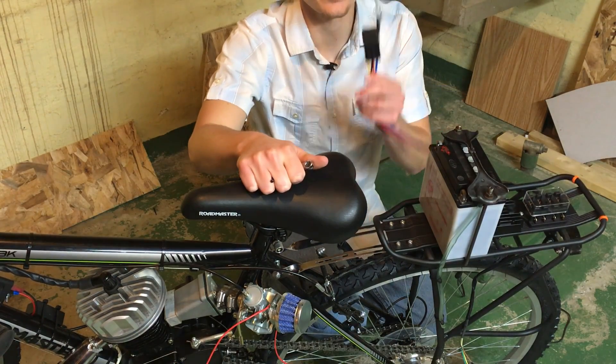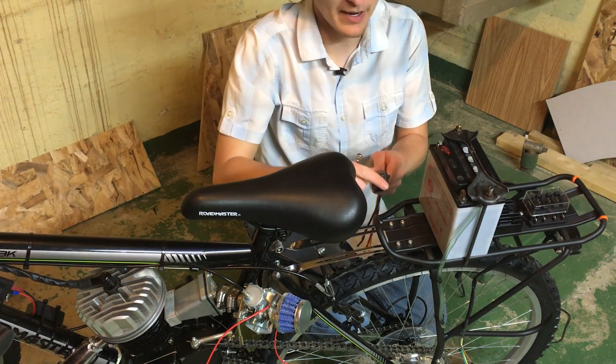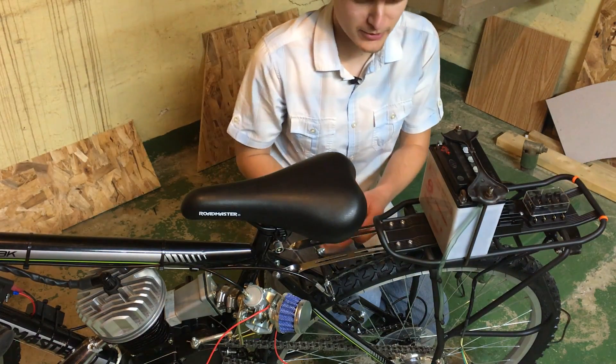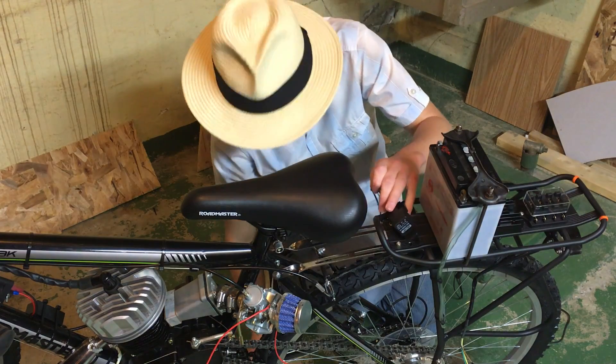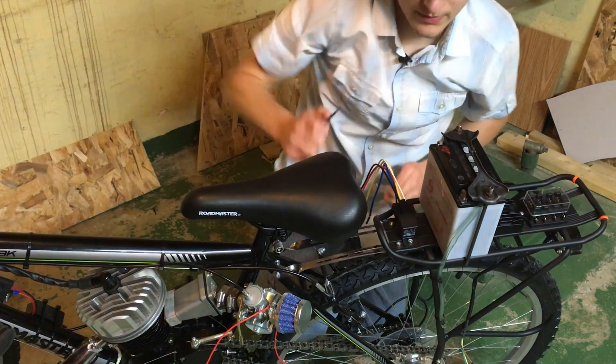Now I'm going to use a relay to run the electricity for the 12-volt system. I'm going to mount that to one of these existing bolts back here. So to get started, I'm just going to remove this bolt. There, that looks good.